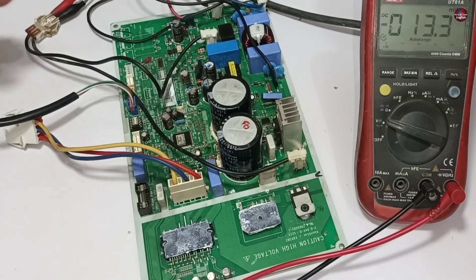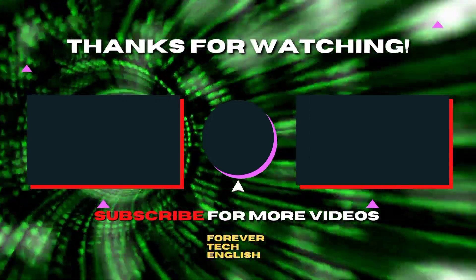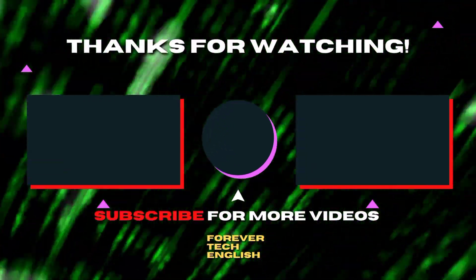This means the motherboard has been fixed. Click on the left or right thumbnail to watch our next videos, and subscribe.